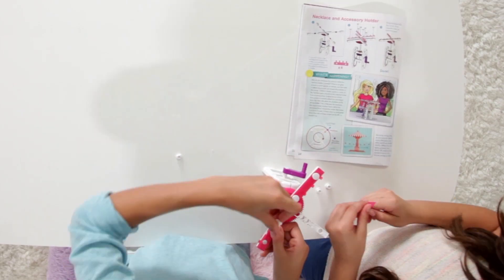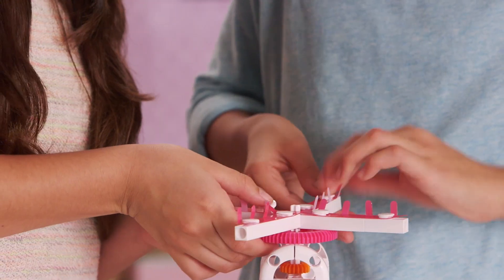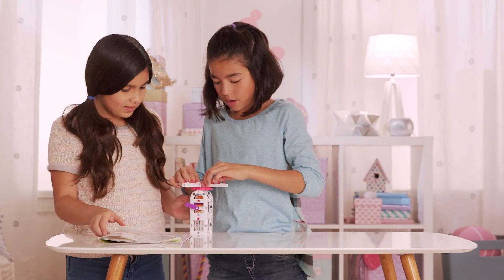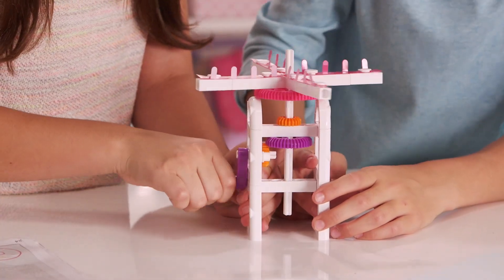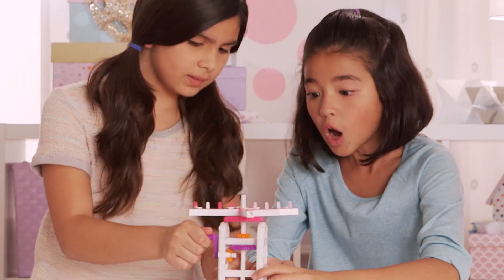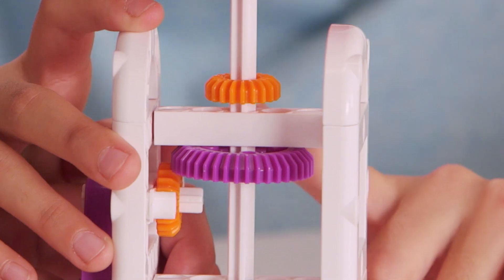Yep. Now we have to insert these and we are done. This is gonna look perfect in our dream house. I know. Try it. Why isn't it working that well? Oh, I know — this gear right here is the wrong direction.